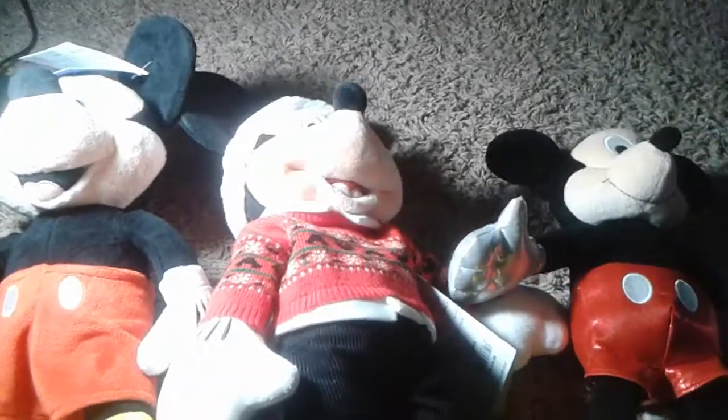So yeah, that's my review on the Mickey Mouse plush I got from Disney on Ice — he's really cute. Which Mickey Mouse is better: the Christmas Mickey Mouse, the shiny glitter Mickey Mouse, or the Disney on Ice Mickey Mouse? Put your comments down below — which one is the best?